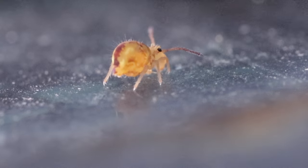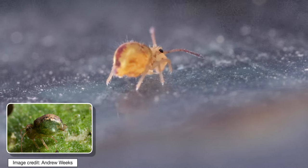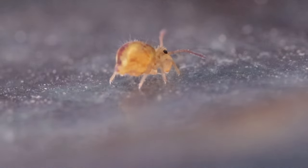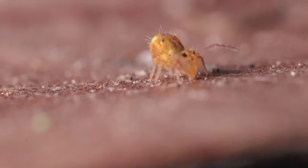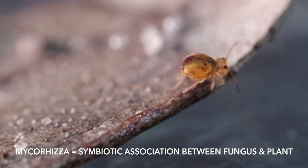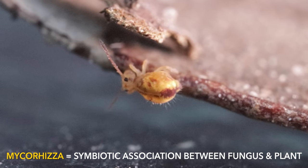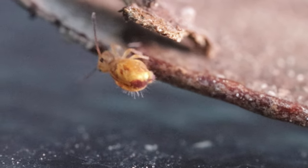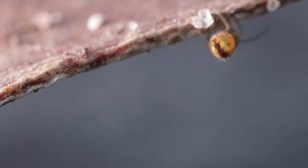Even though some springtails are considered pests and can cause severe damage to agricultural crops and plants, such as the lucerne flea in Australia, in general they play a very crucial role in nutrient cycling in the soil. They help to form soil microstructure and also carry mycorrhizal fungi and mycorrhizal helper bacteria, and therefore play a positive role in the establishment of plant-fungal symbiosis, which is greatly beneficial for agriculture.